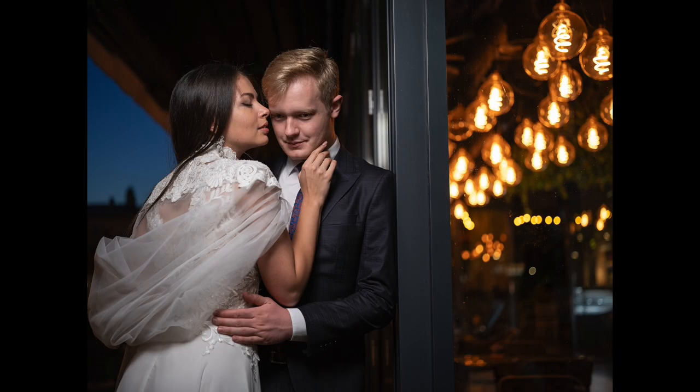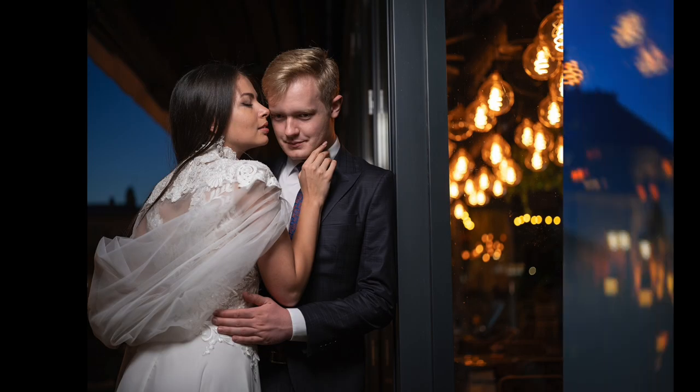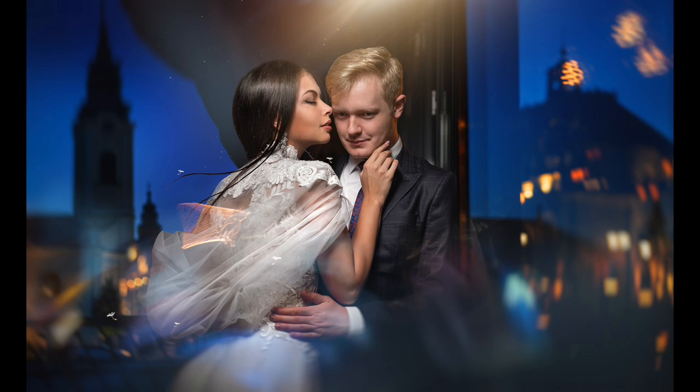Thank you for purchasing this video lesson. I really hope you can use these skills to edit your photos. Success in your creative life!